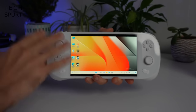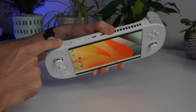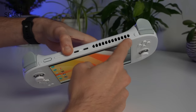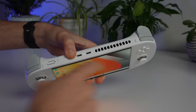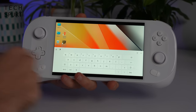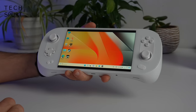Now let's take a quick tour of the rest of the Ayanio 2. Up top you've got the power button, which also has a built-in fingerprint sensor. You also have a volume slider, two USB ports, a big vent, and double triggers either side. You've also got two shortcut buttons — LC and RC — which you can customize to do whatever you like. By default, LC brings up a virtual keyboard, which is very handy.